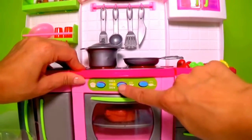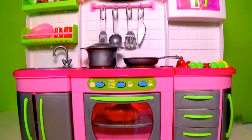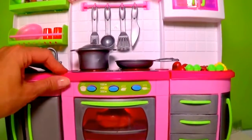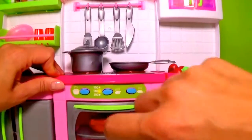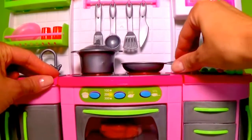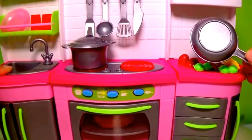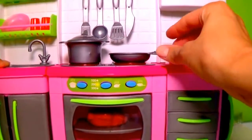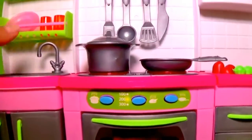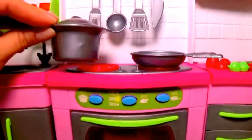Let's put it in the oven and see what happens. Press! Wow, do you see this light and the noise? Let's see what else this kitchen is doing. Do you see? It's light and it's cooking. Let's press the other one. It's cooking!